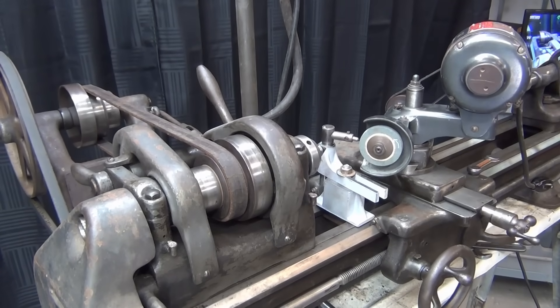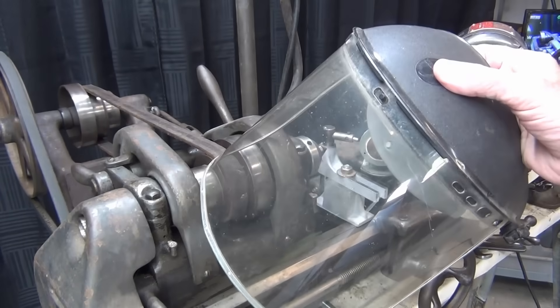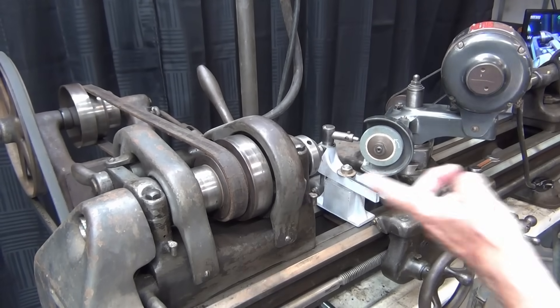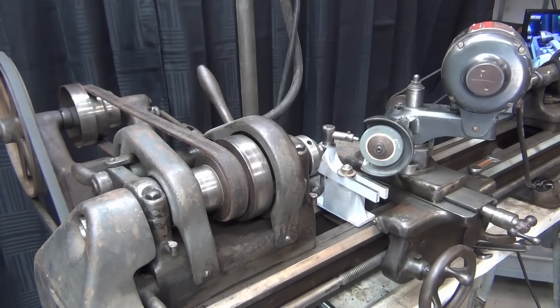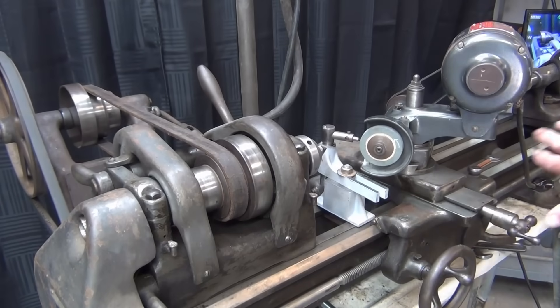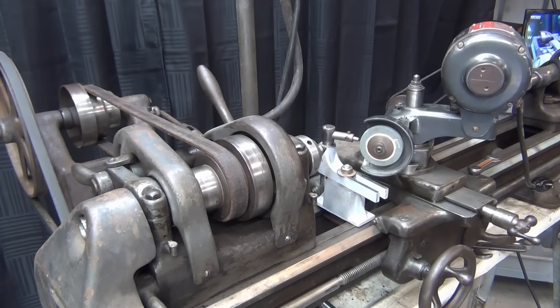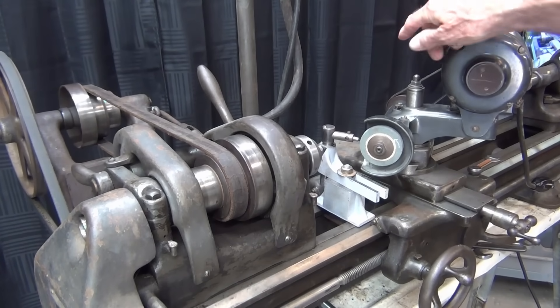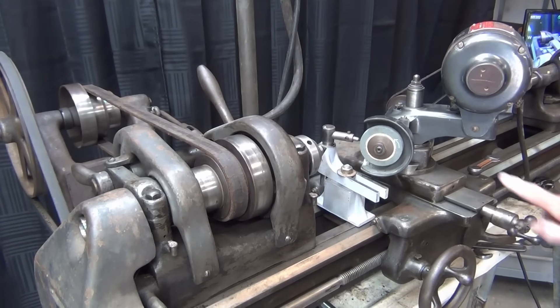Any type of grinding operation is dangerous, especially to your eyes, so always wear either a full face shield or goggles in addition to your regular safety glasses, should the wheel break or explode. That is your big danger here. Be very careful — do not put it in gear and advance the carriage. Put the gear train in neutral so the carriage cannot move and cause a crash.